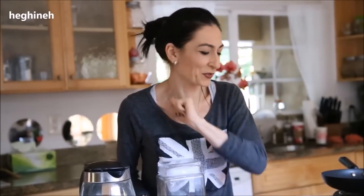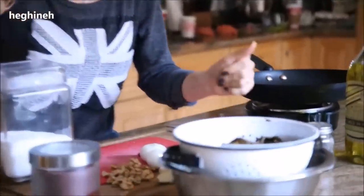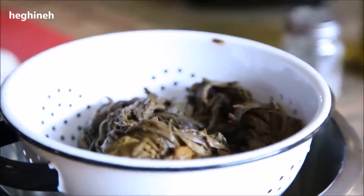I have to share this one — Sorel salad, or Aveluk salad, Aveluk of Akhtsan in Armenian. If you haven't watched my Sorel soup video, please go ahead and watch it. It's something worth trying. It's healthy, it's delicious, it's unique, and it's very Armenian. This is a wintertime appetizer. You can serve it warm or cold — it tastes delicious either way.